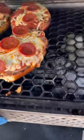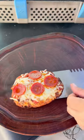You do want to pull these out when they reach an internal temperature of 145 degrees. These came out absolutely fantastic — I'm going to give them a go.